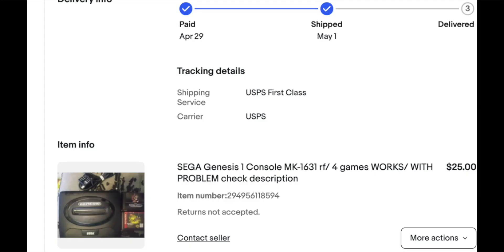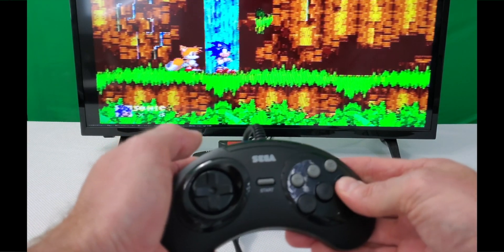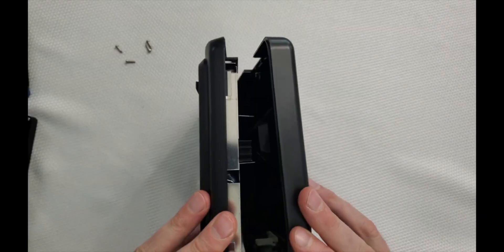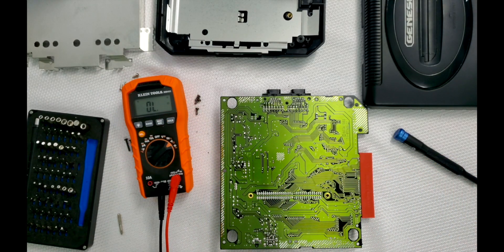In this video, we're going to find out why the Sega Genesis button inputs don't work. Confirming the accuracy of the sales description, I figured this fix would be pretty straightforward. Boy, was I wrong. Usually this control pad issue occurs when someone trips over the connected cable, causing the console to go flying and breaking a solder joint in the process.